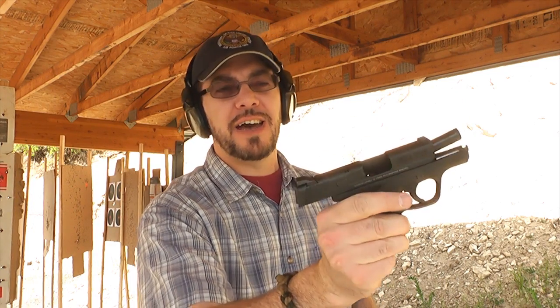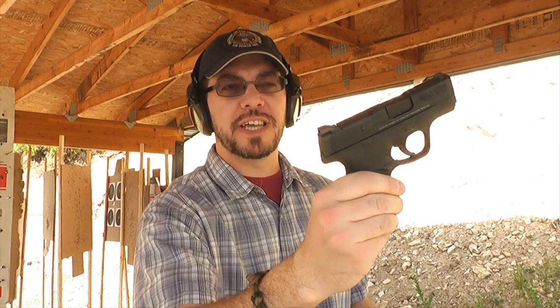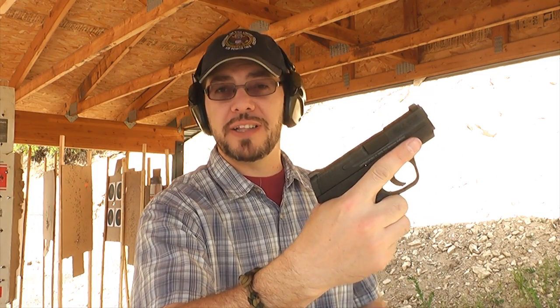Hey my friends, this is a late boy scout hanging out at a Gunnies range day, getting ready to try the Smith & Wesson Shield in 9mm. This is a gun I've been really anxious to get my hands on and give a try to. It's been out for quite a while now, but this is the first chance I've had to put a few rounds through it. I'm excited. Thanks to Gunnies for giving me this chance to try it. Let's put some rounds down range.